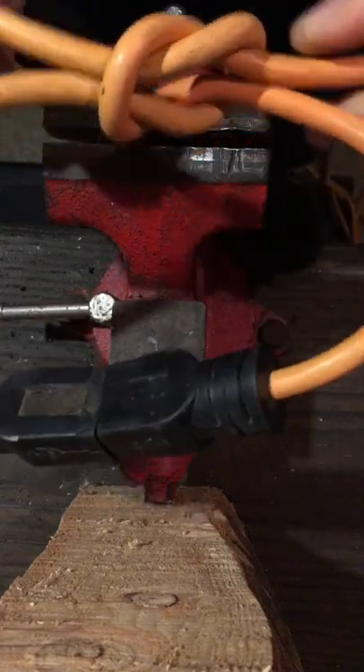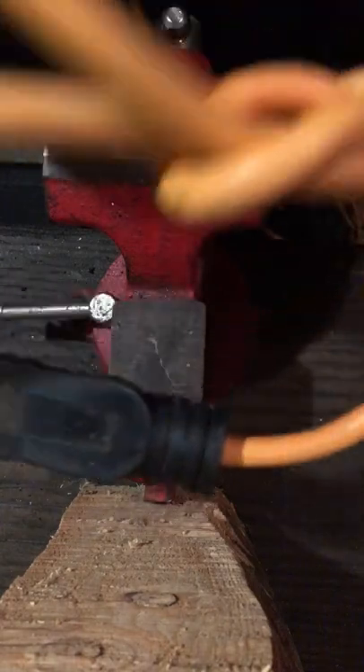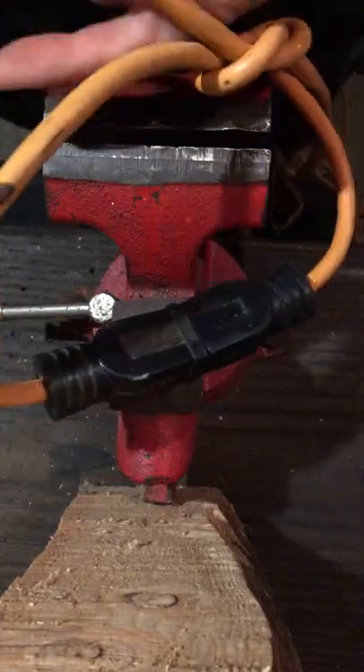Just a simple reef knot, easy to get undone. You can even lower your tools down — if you're up a ladder and you've got a drill, use the cord as a lowering device to lower it down to the floor if you don't need it anymore.